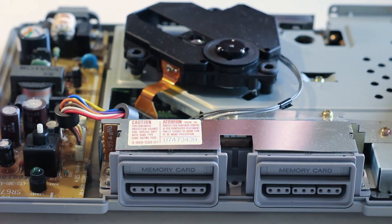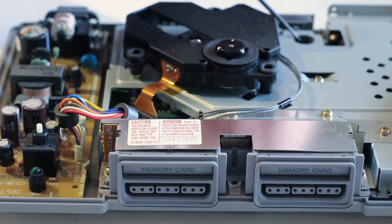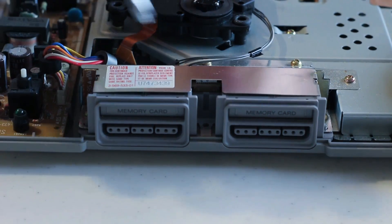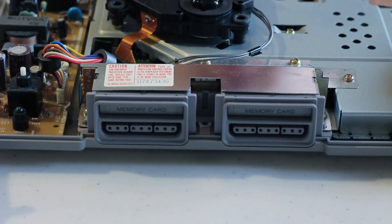Once the top of the PlayStation 1 is removed, I want to make note of a couple components. First, the power button. Secondly, the laser mechanism. Thirdly, the disc tray close button. And also the memory shield cover. You want to remove these five screws located on your memory cards, so we'll start by that process.